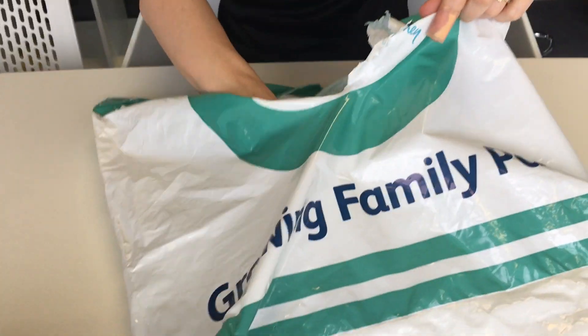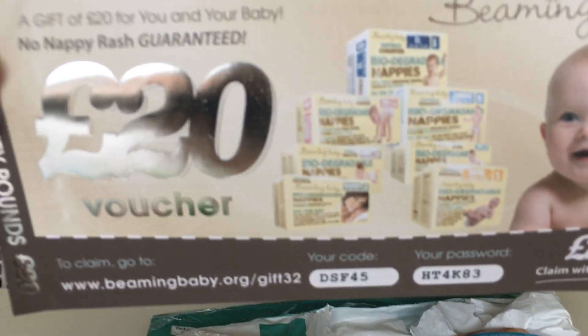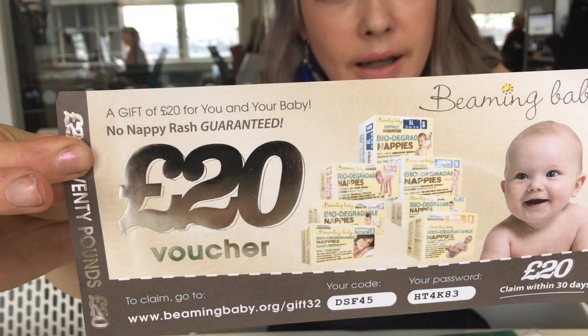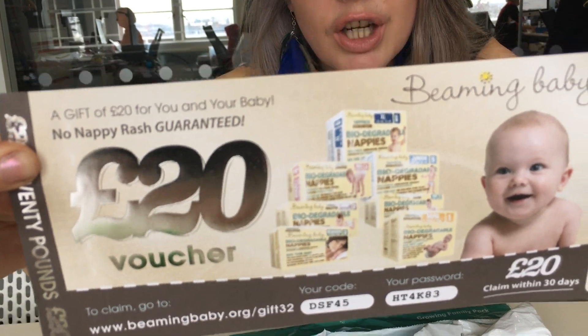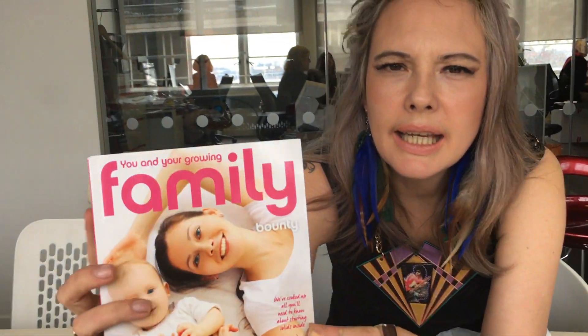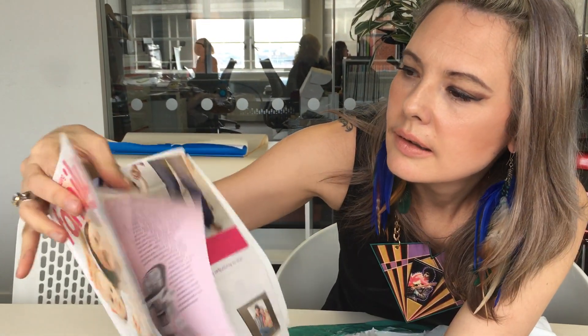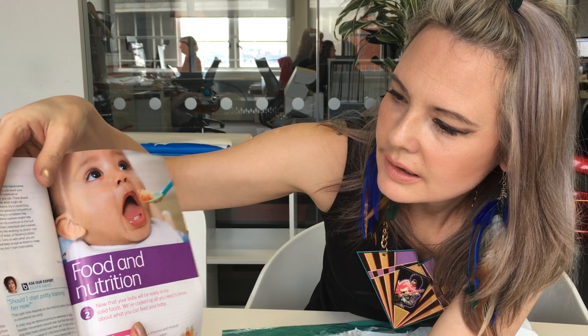This is a voucher — it's for goods like baby wipes, baby bath products, and biodegradable nappies, which could be handy. We've also got a little booklet here. Bounty does these in all of their bags. It covers food allergies and intolerances, buying a high chair — there's a lot of food and nutrition content in there, so it could be a handy little read.